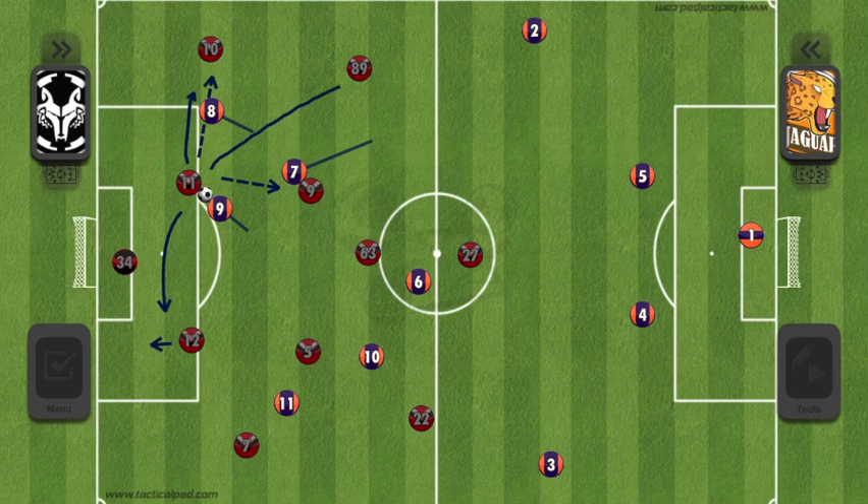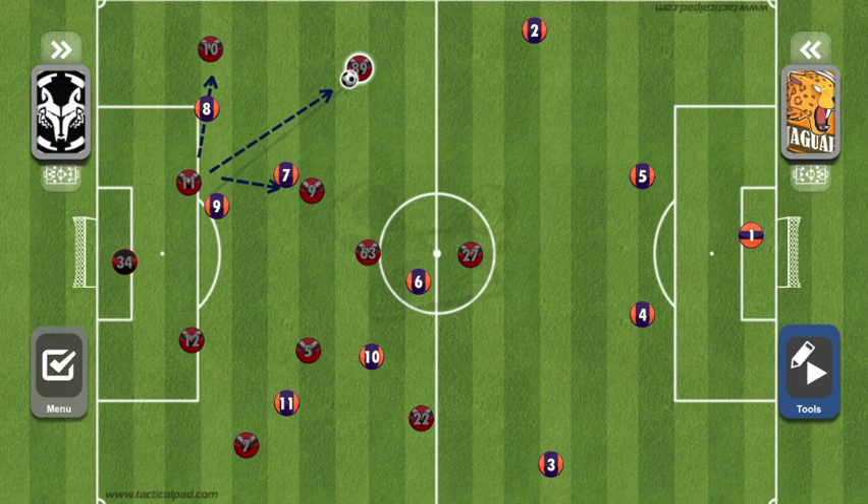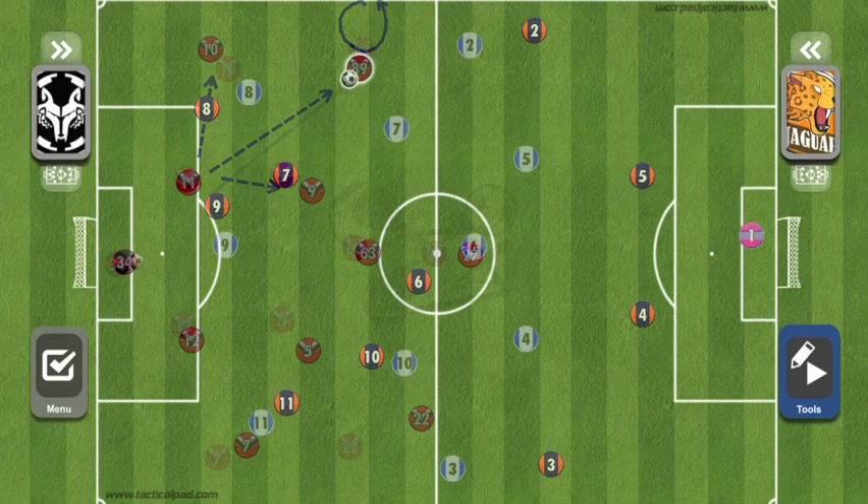It doesn't have to be tap, tap, tap — short five-yard passes to get up the field. It can be: we threaten the short passes and then bypass it all with one long pass up the field. Three defenders completely cut off by one pass. Is it possible the defenders would be higher up the field? Sure. But it still opened up for that last player. And number 89 spread wide, pretty close to the touchline. By spreading wide, you force defenders to cover more space, which tires them out and opens up gaps — it's much harder to defend 50 yards than 10.